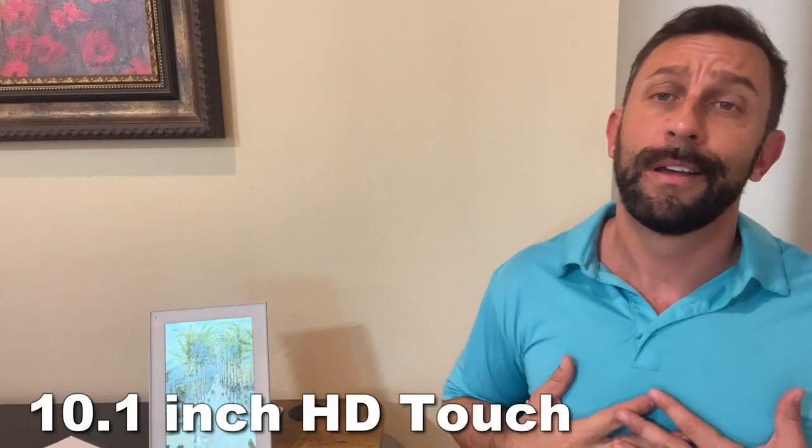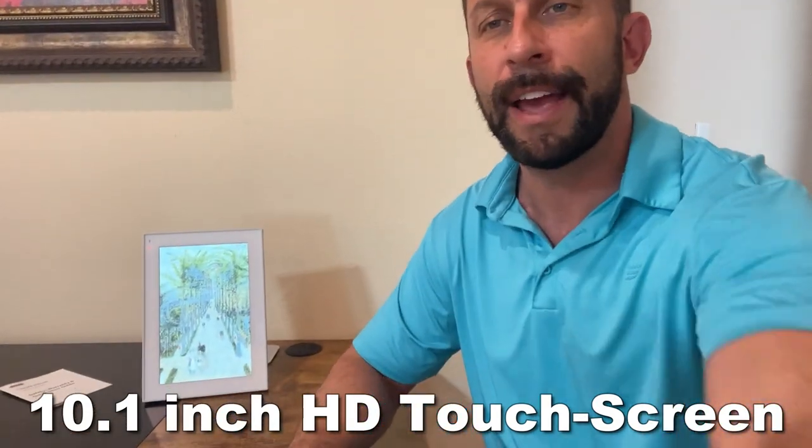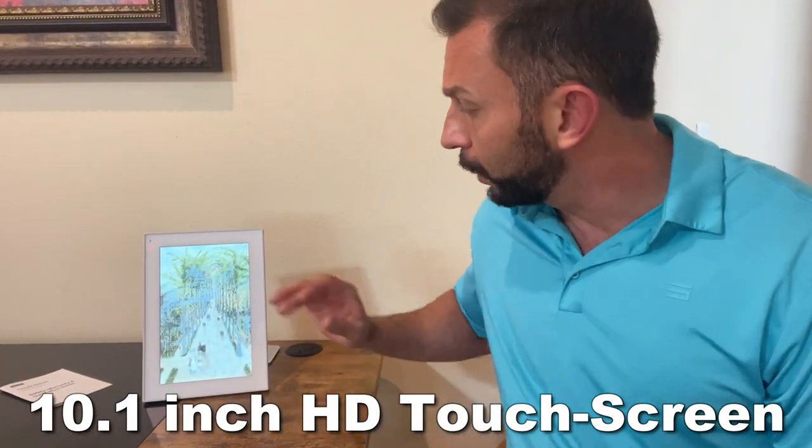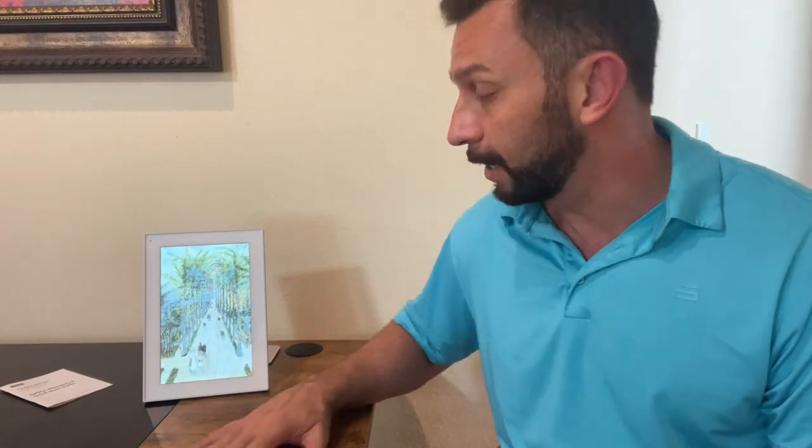I'm a big fan of the brightness of the screen. It's also very energy efficient, so you can keep it on all the time. There are a lot of cool settings and you can use it as a clock — there's all sorts of things this device does.